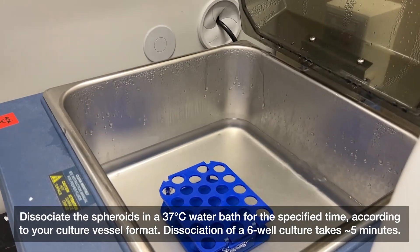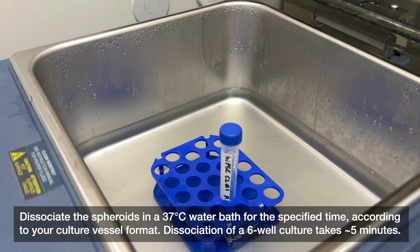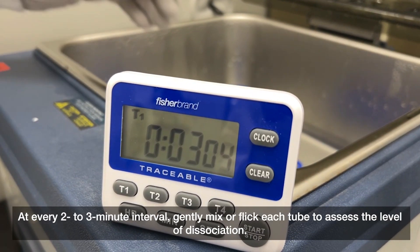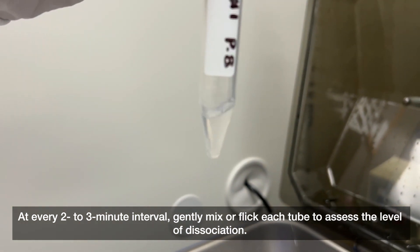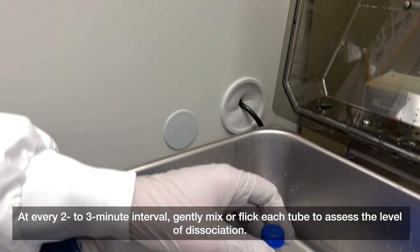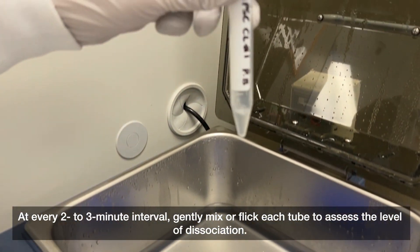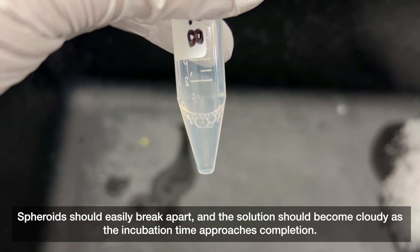Dissociate the spheroids in a 37 degrees Celsius water bath for the specified time according to your culture vessel format. Dissociation of a six-well culture takes about five minutes. At every two to three minute interval, gently mix or flick each tube to assess the level of dissociation. Spheroids should easily break apart and the solution should become cloudy as the incubation time approaches completion.